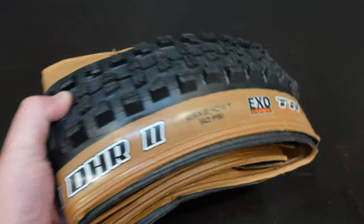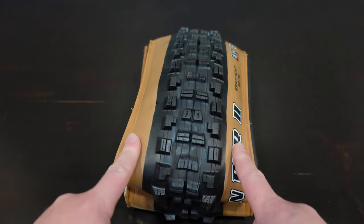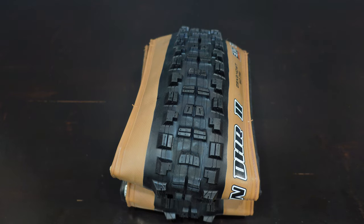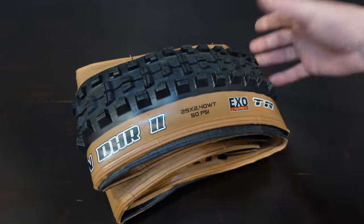This version is the 29 by 2.4 wide trail, which means the casing is designed to fit a wider rim. They say that this supports 30 to 35 millimeter rims, and we'll be mounting this up on a 30 millimeter rim in just a little bit.